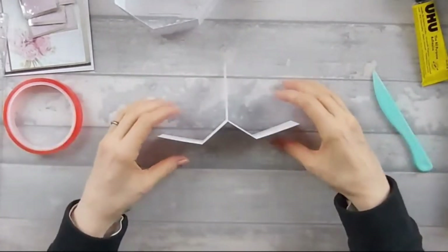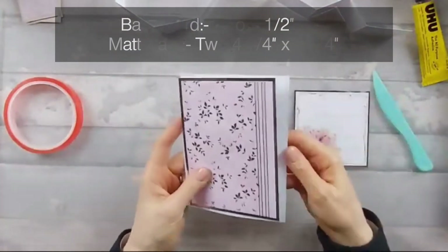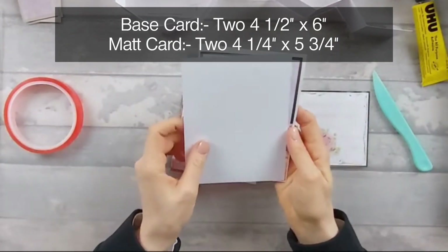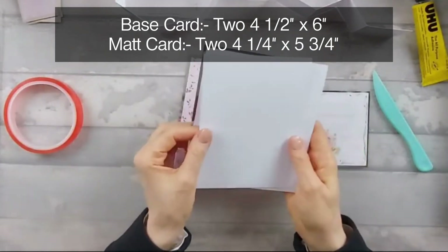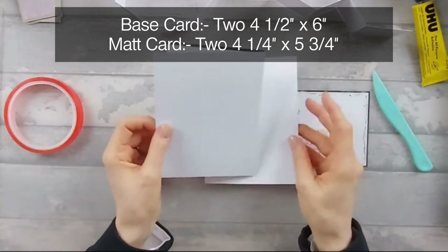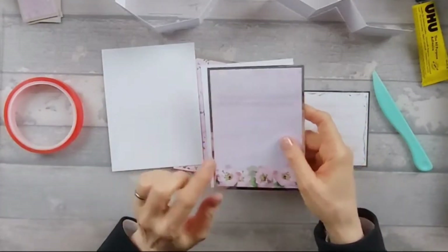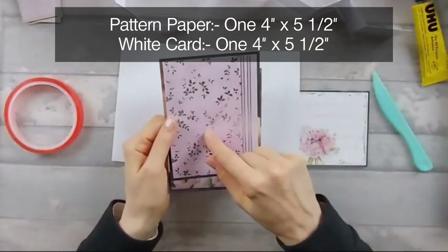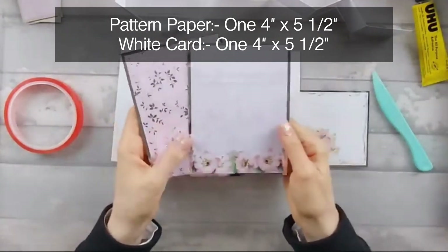So what we then need to bring in is our upright pieces. You need two pieces of base card that are four and a half by six inches. Then you need two mat pieces that are four and a quarter by five and three quarters. And then you need one pattern piece that's four by five and a half, and one plain piece that's four by five and a half.